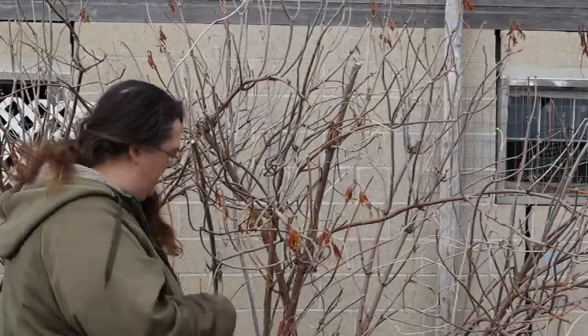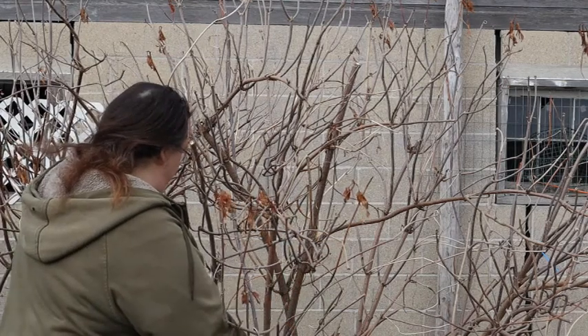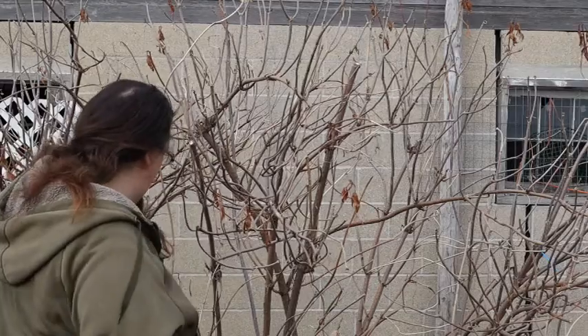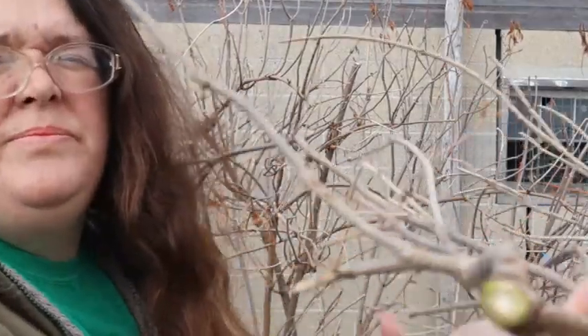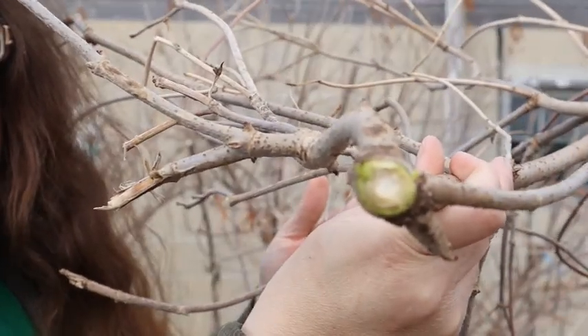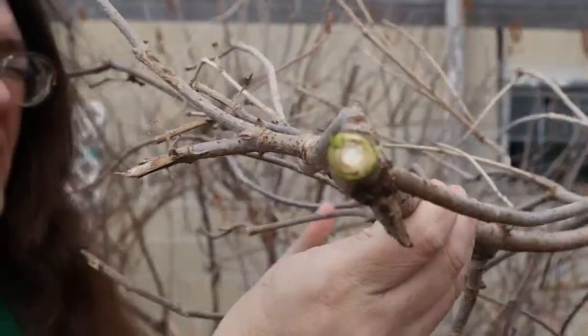I'm just going to take my pruners and cut this part off here. You can see how that's still green in the middle — that means this part of the plant is still alive, which is very, very good.